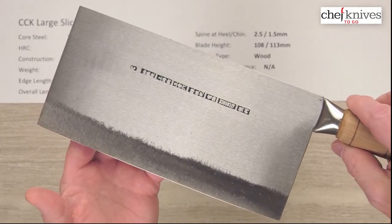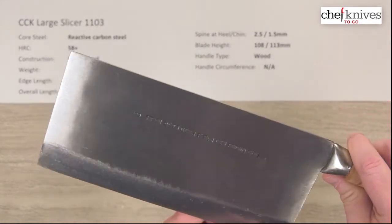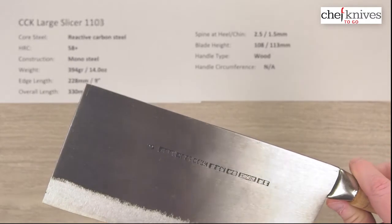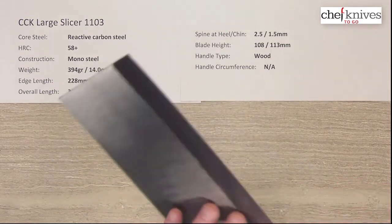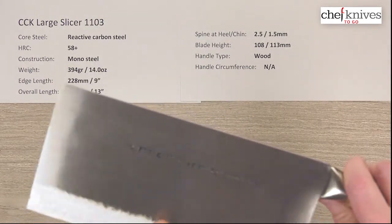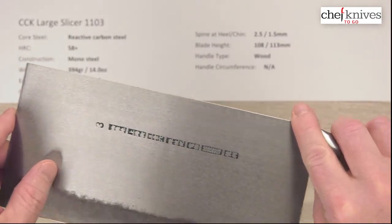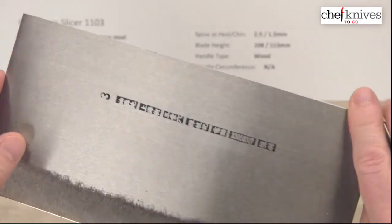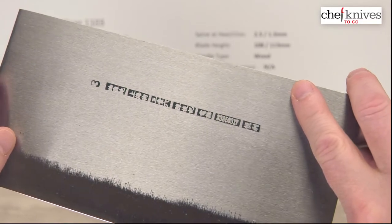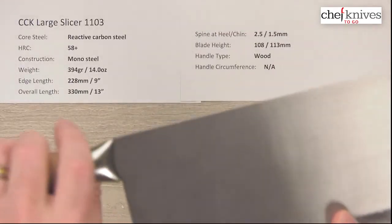The blade itself is pretty thin. It's a nice-looking knife with a nice matte brushed finish. It does have lacquer on it — you can see some little pieces of fuzz or debris in the lacquer. It's a food-safe lacquer that will start to wear off over time as you use the knife, and then you'll start to see staining and color develop on the blade. Here's the embossed nomenclature and characters on one side, and the left side of the blade is basically plain.